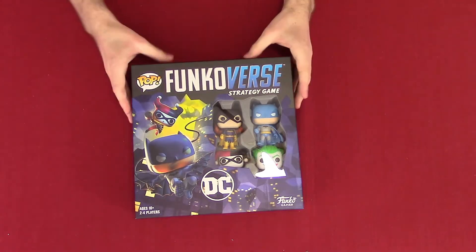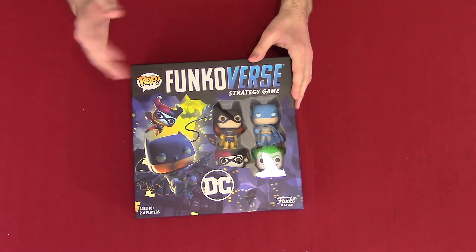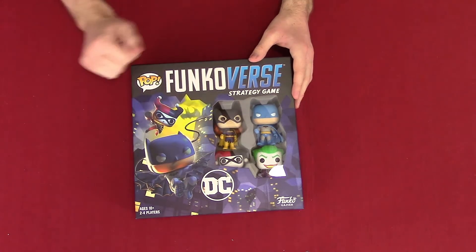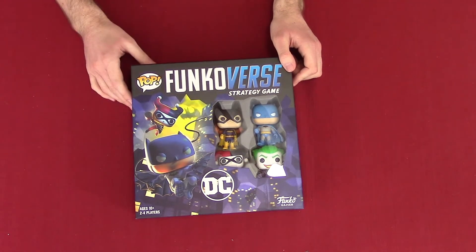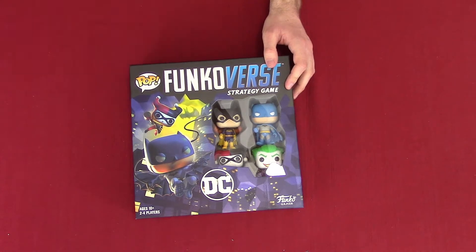But that's enough talk for now. Let's crack these open and see what's inside. So I have the box right here. It's got a little action pack thing, it's got the DC logo, Funko Games. It shows the four little Funko Pops it comes with. It's not really that much — it just gives you a nice taste.